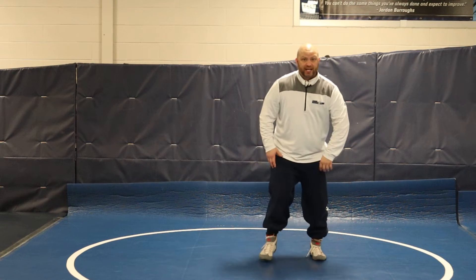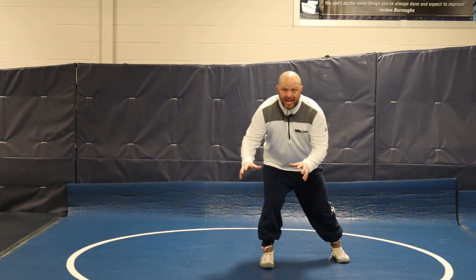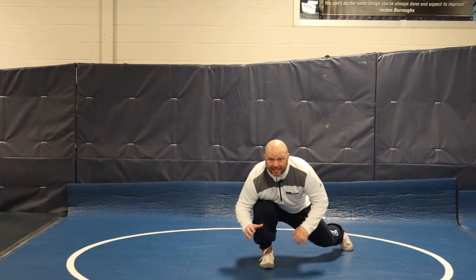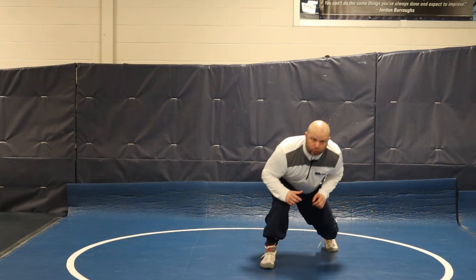A low level change is a little bit different. A low level change means I've got to get my chest all the way down to my knee. So I'm here and I drop all the way down by taking my foot back. Now this foot stays back, ready to drive off from.